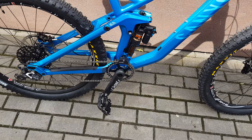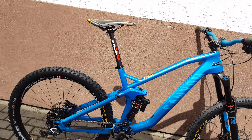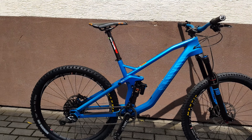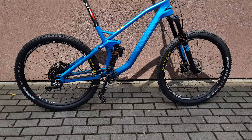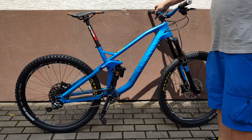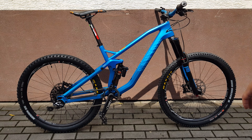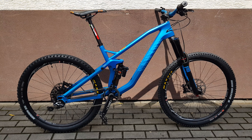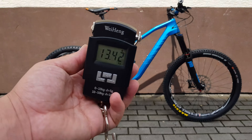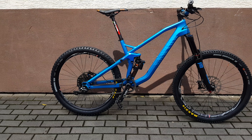Now it has a different shape. All you need to do to go back is press this lever on the handlebar. It's back on the old shape. Okay, let's put this bicycle on the scale and see how heavy it is. The scale says 13 kilograms 420 grams.